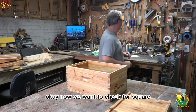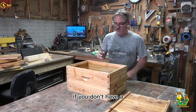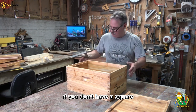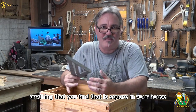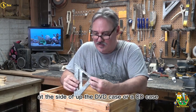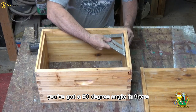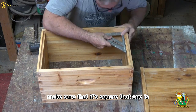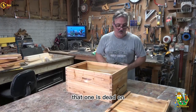Now we want to check for square — very important step. If you don't have a square and you're just building this at your house without all the tools, you can use anything you find that is square in your house. Heck, the side of a DVD case or a CD case — you've got a 90-degree angle in there. Make sure that it's square. That one is dead on.